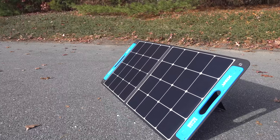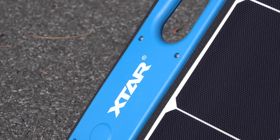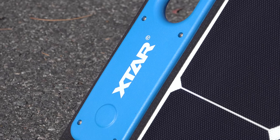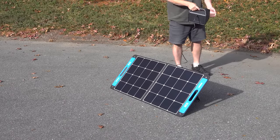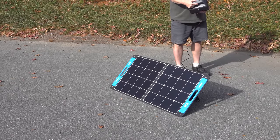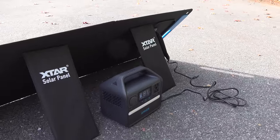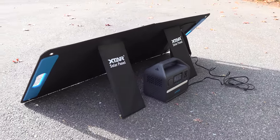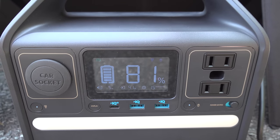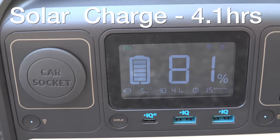You can also charge it up with a solar panel — it can handle a maximum of 60 watts of solar input. I had a 100-watt panel, which can be dangerous because hitting the full 100 watts could burn out the input port, so I don't recommend it. You'll want a 60-watt panel, and it should work with most common ones — voltage specs are in the manual. I plugged it in and it had no problems. At 60 watts of maximum solar input, you could charge this thing up in just over 4 hours.